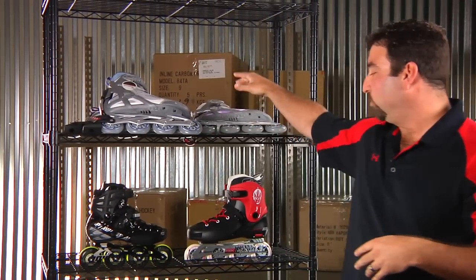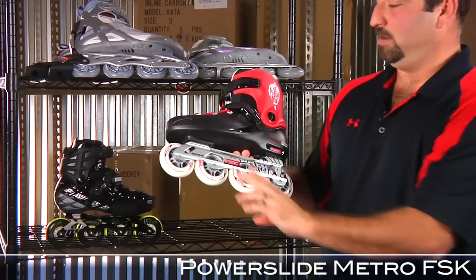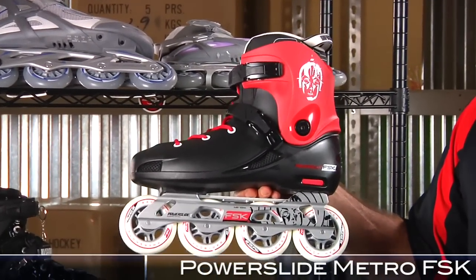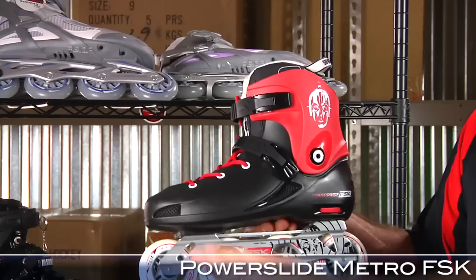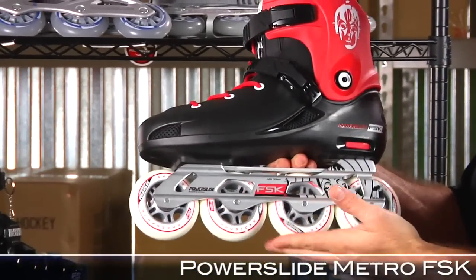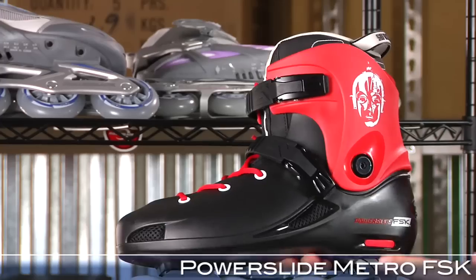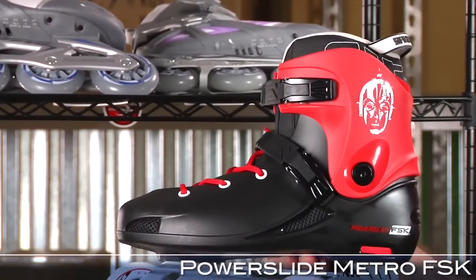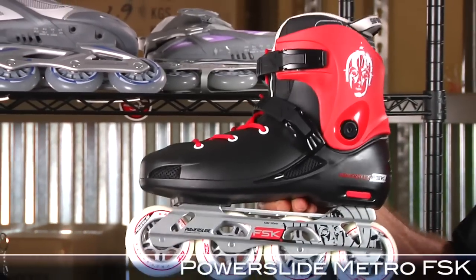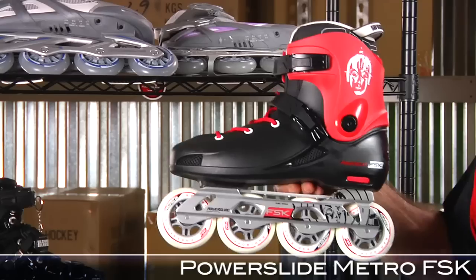Moving on to some new items from Powerslide. We have the Metro Skate from Powerslide — this is a short frame freestyle slalom skate. You have a molded shell boot with vents, a removable CIFICA liner, all on 80mm wheels, ABEC 7 bearings, and a shock absorber. No brake on this one. This is for those guys that know how to shake and bake a little bit — made to maneuver, do cones. But anybody seeking a highly controlled skate, the Powerslide Metro at $169 is a great option.